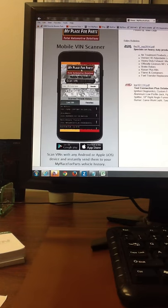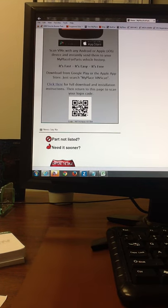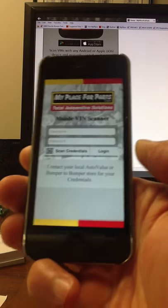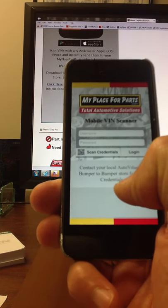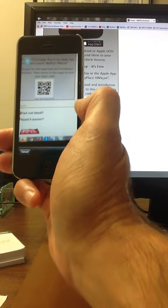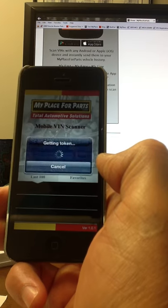And we're on the welcome page for My Place for Parts. If you scroll down to the bottom of this little ad for the Mobile Vinscan app, you'll see a QR code. Grabbing our phone again, you'll see here you've got a button that says Scan Credentials. It's simply a matter of clicking that button, and that will open up the camera, and then you aim that at the Vinscan QR code.